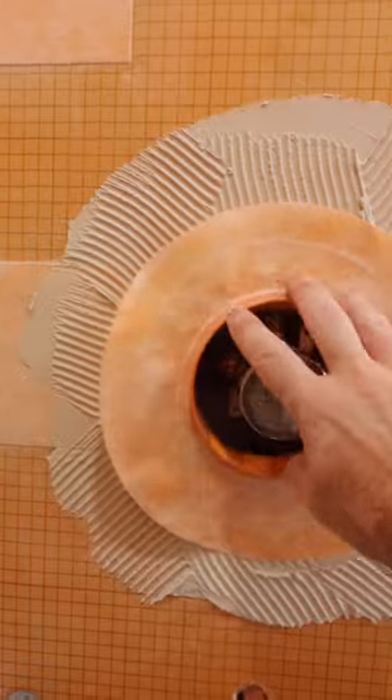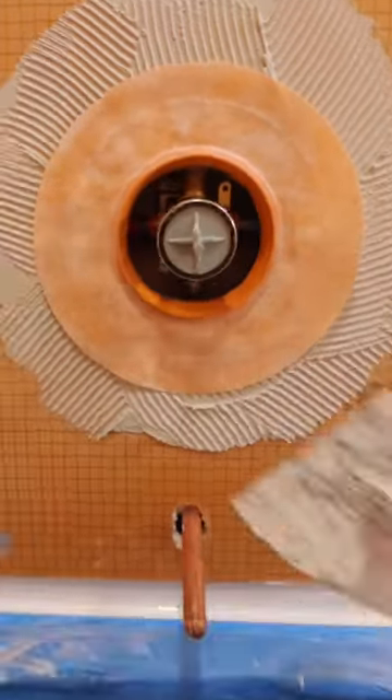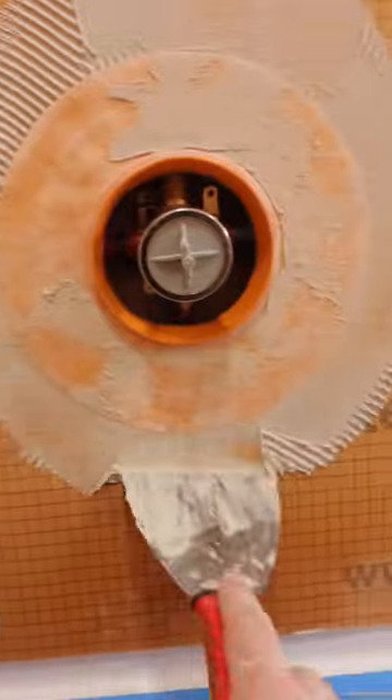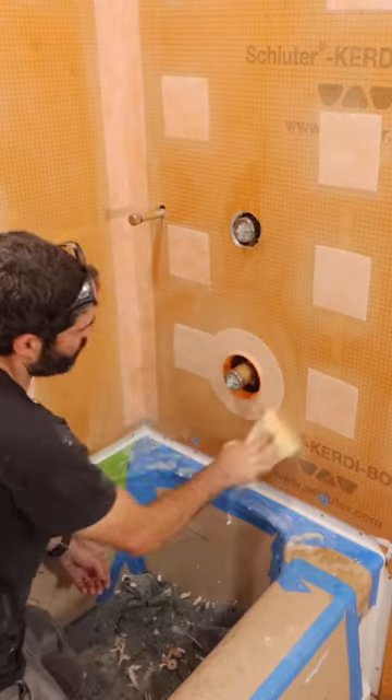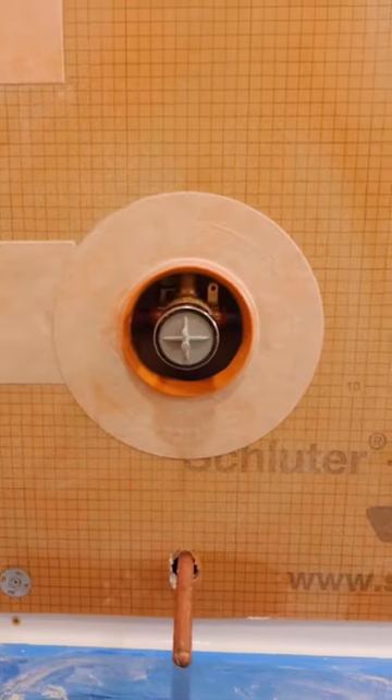A common mistake people make is not putting the thick side of the seal inside the wall. That thicker side protects the edge of the KERDI board or drywall if you use it with KERDI membrane. Then I removed all the excess thinset so that it won't interfere with my tile work.